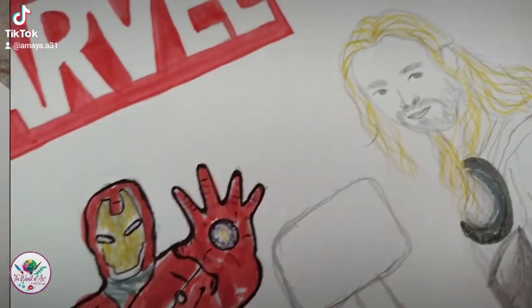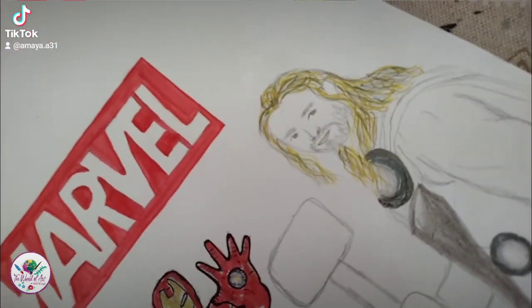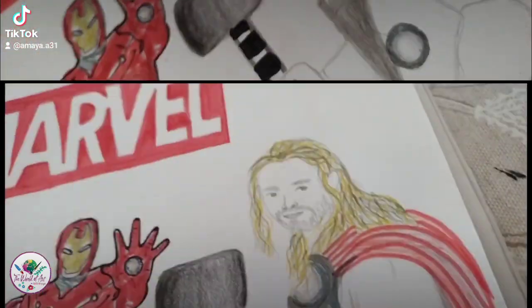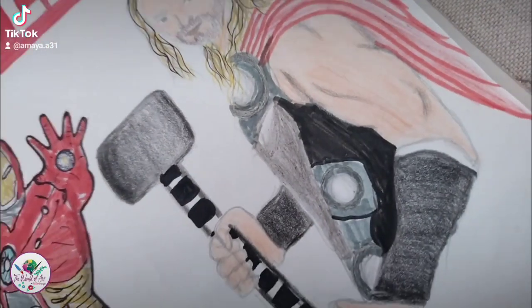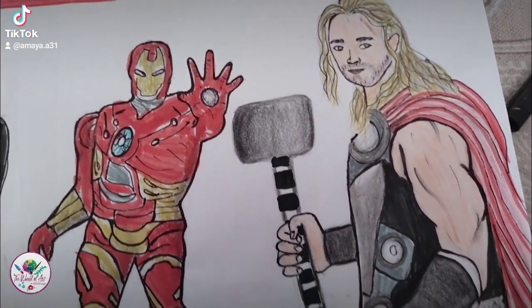As you can see, I'm starting to shade Thor and add his hair's texture and everything, then his hammer, then the cloak he has, and then finally his skin and the eyes and the last details.